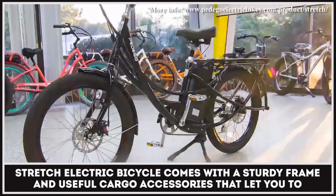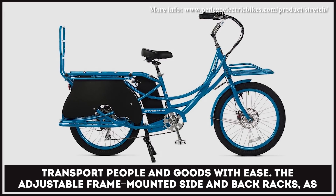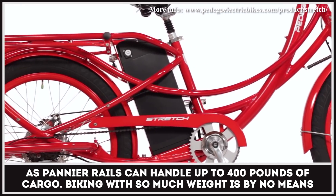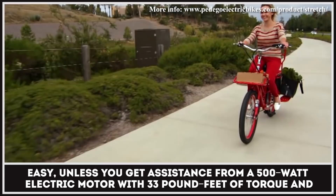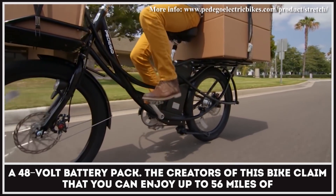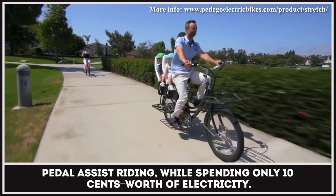The Stretch Electric Bicycle comes with a sturdy frame and useful cargo accessories that let you transport people and goods with ease. The adjustable frame-mounted side and back racks, as well as pannier rails, can handle up to 400 pounds of cargo. Biking with so much weight is by no means easy, unless you get assistance from a 500-watt electric motor with 33 pound-feet of torque and a 48-volt battery pack. The creators of this bike claim that you can enjoy up to 56 miles of pedal assist riding, while spending only 10 cents worth of electricity.